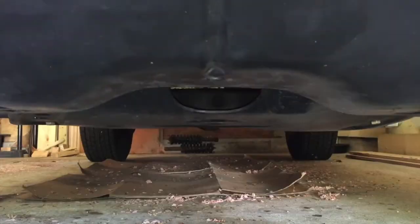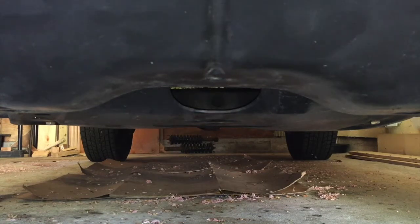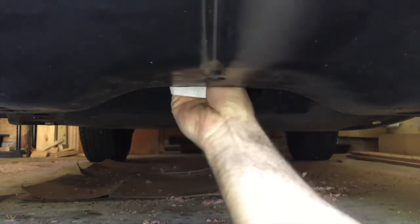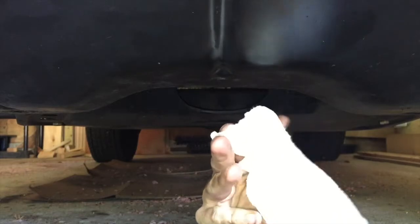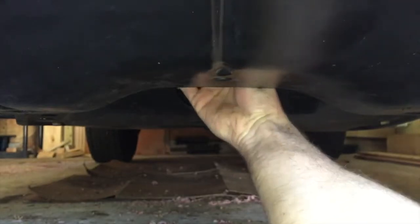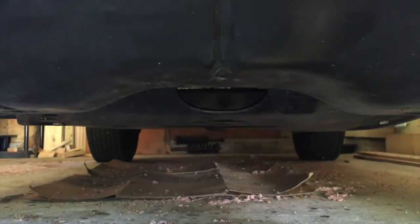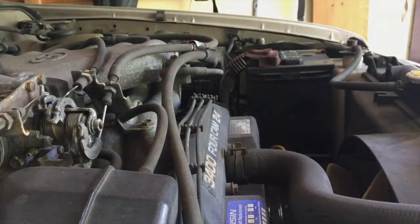I've got the skid plates back on, taken it for a drive for about 15 minutes, and then let it sit for another 15 minutes to cool down and let the oil drain back into the pan for an accurate reading. First, I'll come in with a rag around the drain bolt to make sure it's nice and dry — there's a little dry residue there but no fresh oil leaking, so we're good to check the fluid levels.